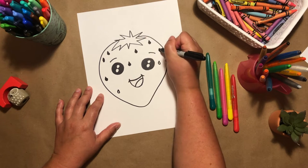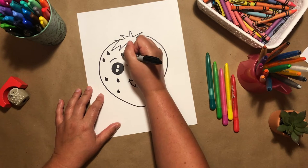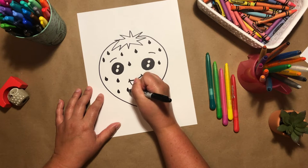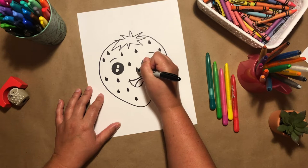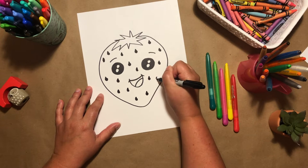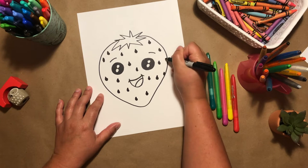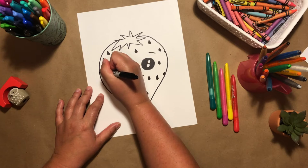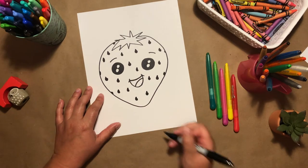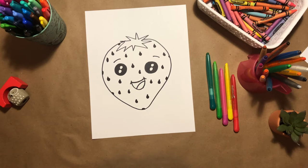You could also color yours yellow or any color you'd like. I just want to fill in my strawberry with these fun little circles anywhere that you see empty space. Don't forget to also add some on the side of the strawberry — it just makes it look more realistic. All I did was just draw some half-circle shapes.